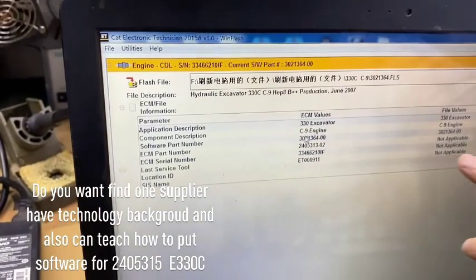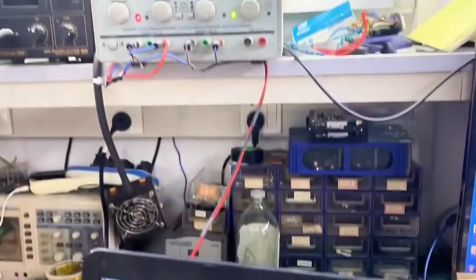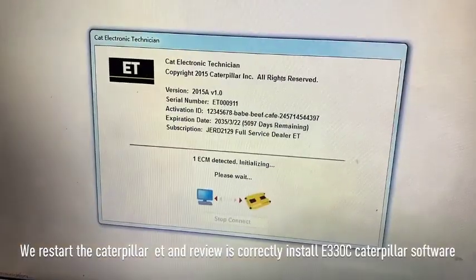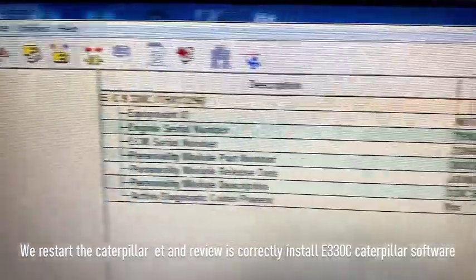This is the information point line. We begin to flash. All finished for E330C for Caterpillar.